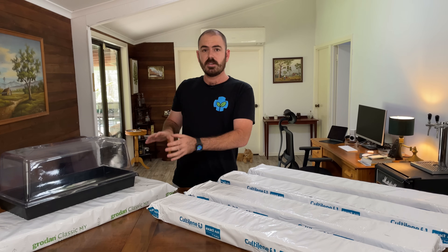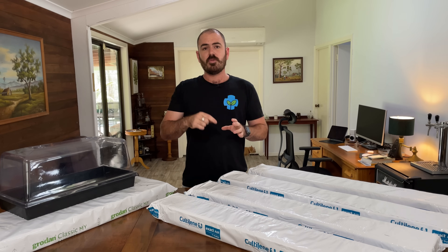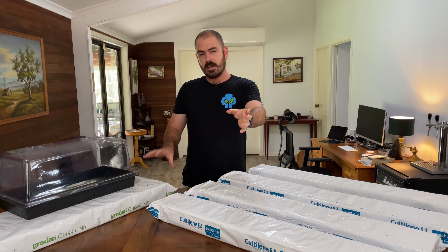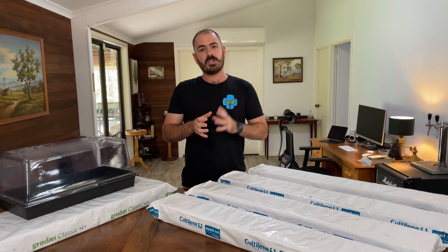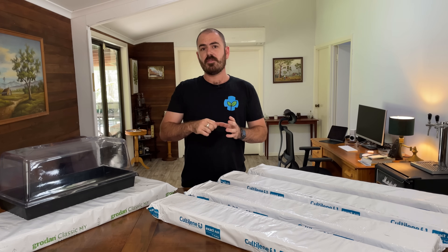For the grow-down rock wool slabs in America, I'll leave a link in the description to where you can purchase those. If you, as a grower in the United States, know of where you can get these in bulk for cheap, please leave a comment below and I'll update that information on the WhoChoz subreddit and the Facebook group, as well as in the description of this video.